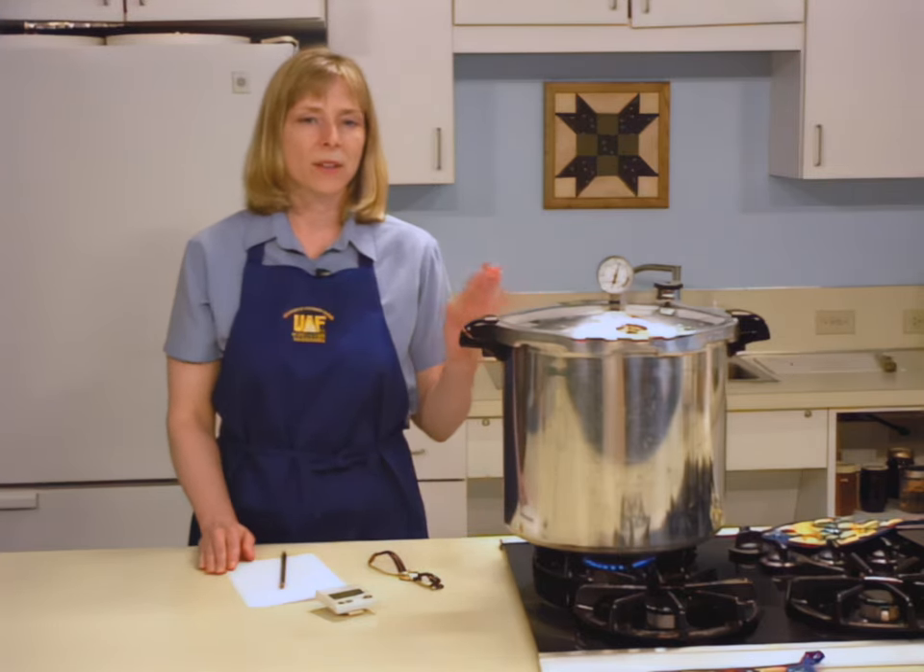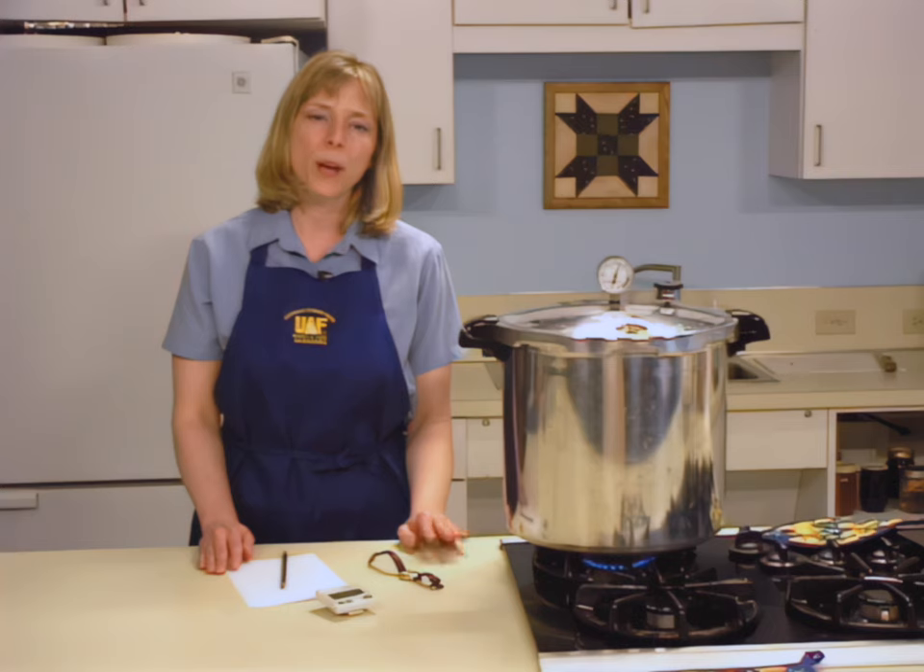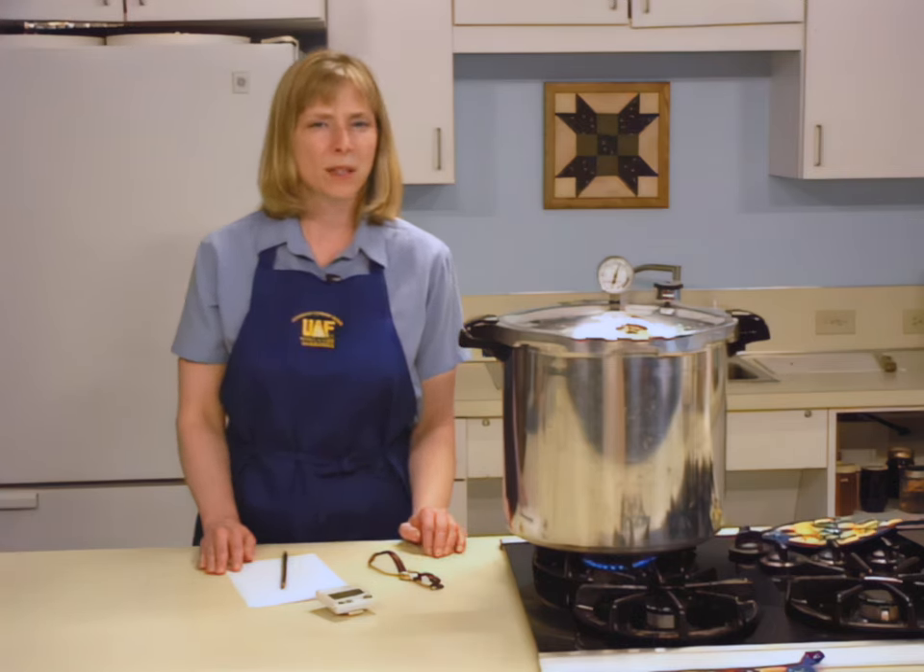Frequently monitor your canner. If pressure drops below the recommendations, the canner must be brought back to the recommended level and timing started over. For altitudes greater than 1,000 feet above sea level, ask your extension agent for recommended times and pressures.